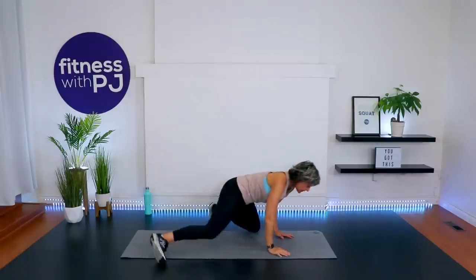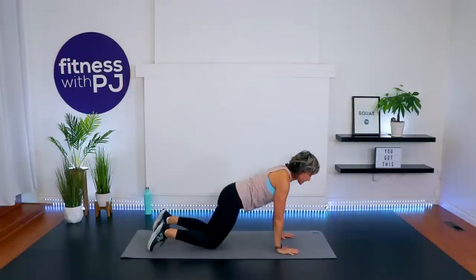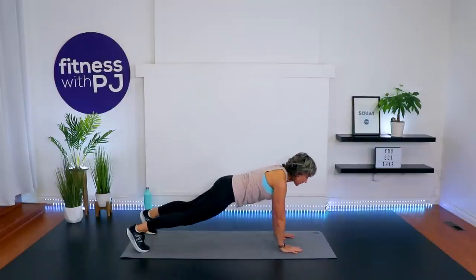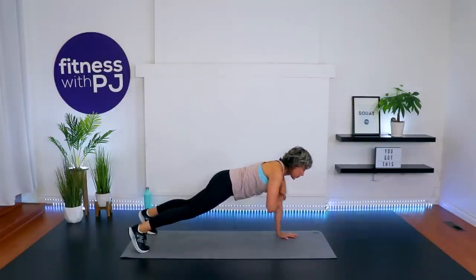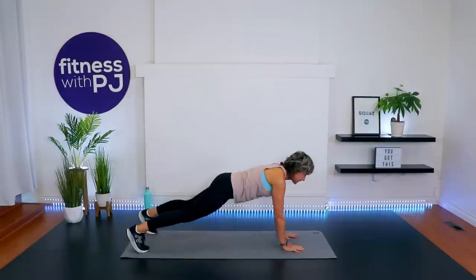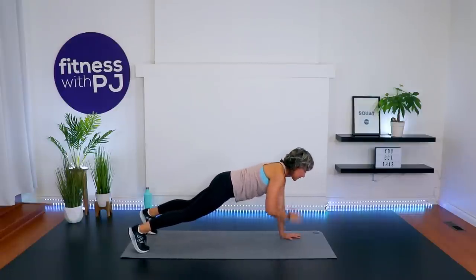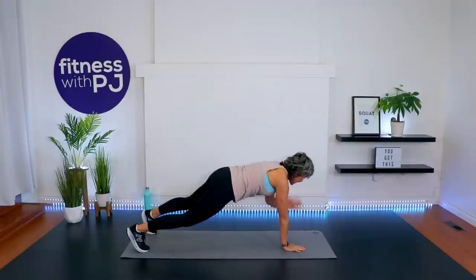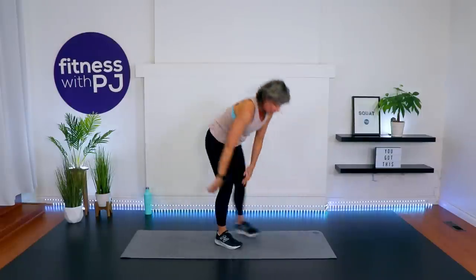Take yourself into a high plank — you can be on your knees to modify, feet apart if you're with me. Shoulders away from the ears, everybody. Opposite hand to shoulder without moving the rest of your body — breathe. Warming up the core and upper body. If you're on the knees, make sure the tush is down so you're still holding a plank.